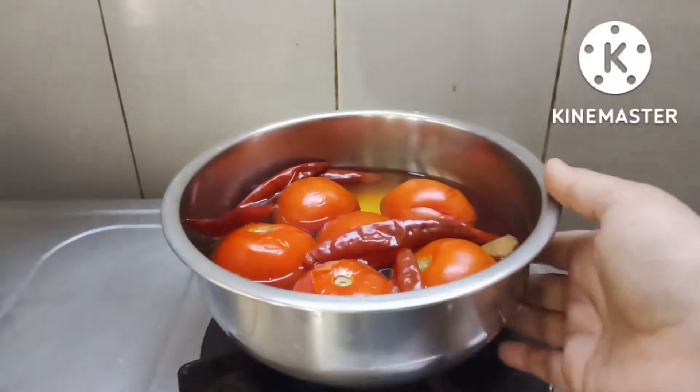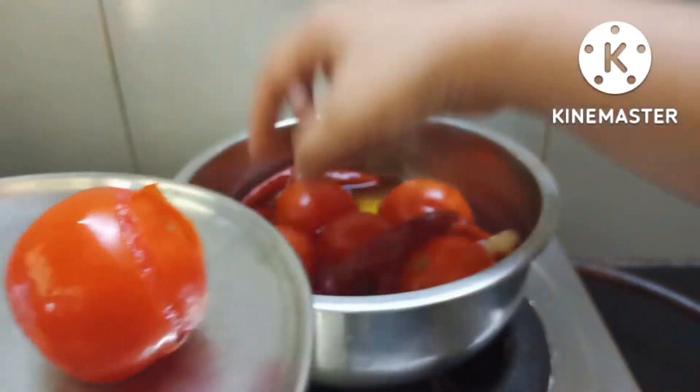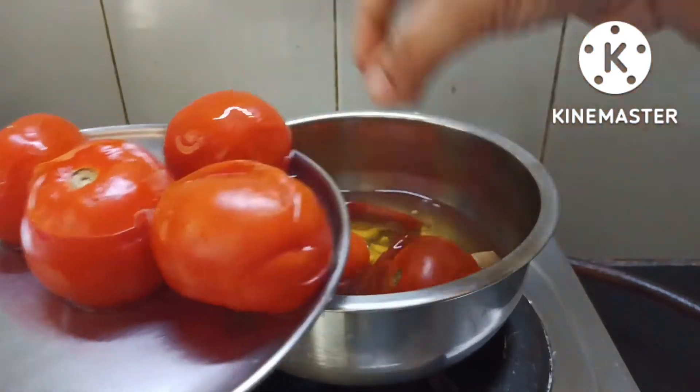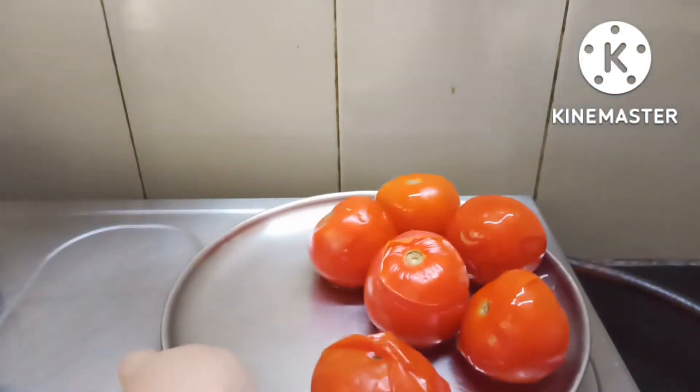If you want to use the gas, you can switch off the gas. Use the gas and if you can add a little bit of fat, this will be easier.